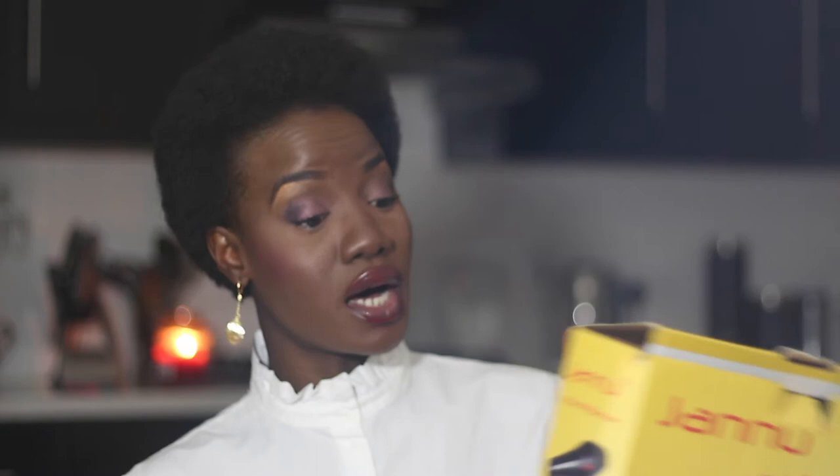I wanted the front part of my hair to be higher and the sides to be lower — I wanted it to look like what we call punk. I used it today because I wanted my hair to be smooth and fine for a photo shoot. It is called JANU ProShot 3500 hair dryer — 2 speed, 3 temperature settings, cool shot function, and a straighten comb. There's no place of manufacturing on it but I bet it's from China. All the details will be linked in the description box. It's something I would highly recommend if you've been struggling with your natural hair or want to stretch it.